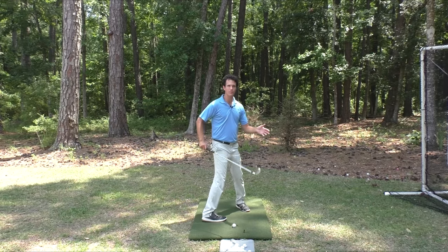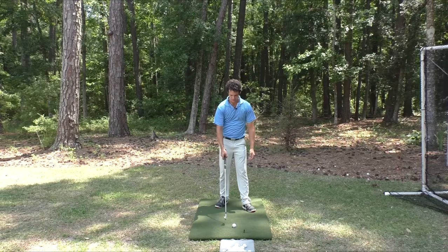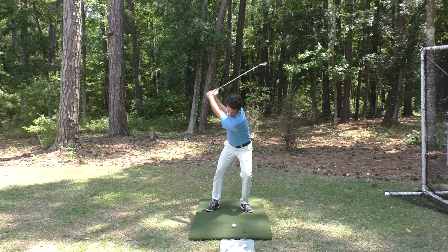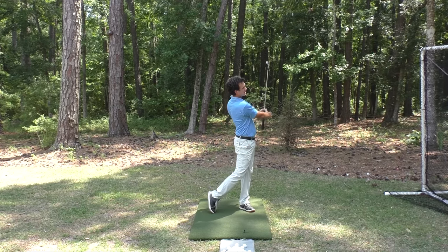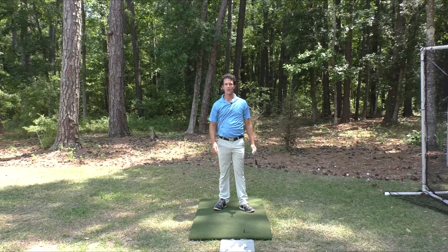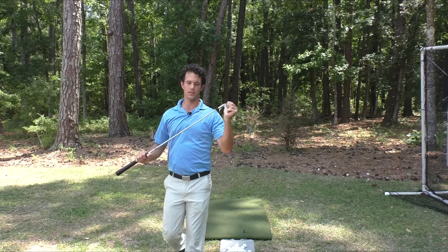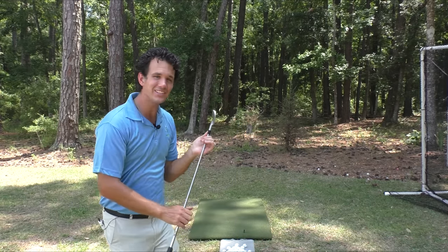I want you to think about how the club head works in the golf swing. If you get the club head to work the correct way, you'll be able to get over the ball without much thinking, swing, and hit a beautiful shot — and then do that time and time again. If you know how to feel the weight of the club head in the golf swing, it will change how you hit the golf ball instantly.